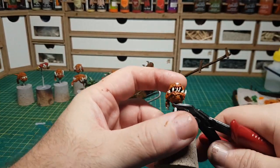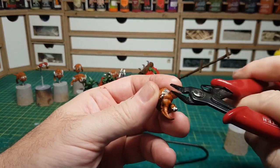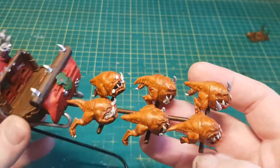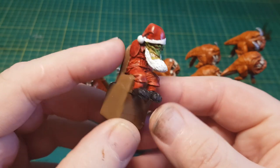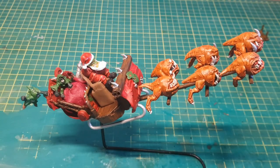I can now cut these squigs off their paint holders and attach them to the sleigh. I think they look pretty cool now. And here's my Santa with one lovely long beard. I'll have raised his seat up a little bit just so he can see over the dashboard now.